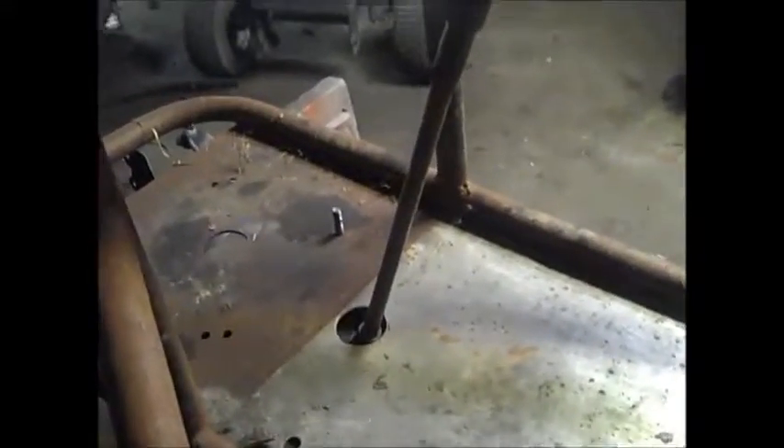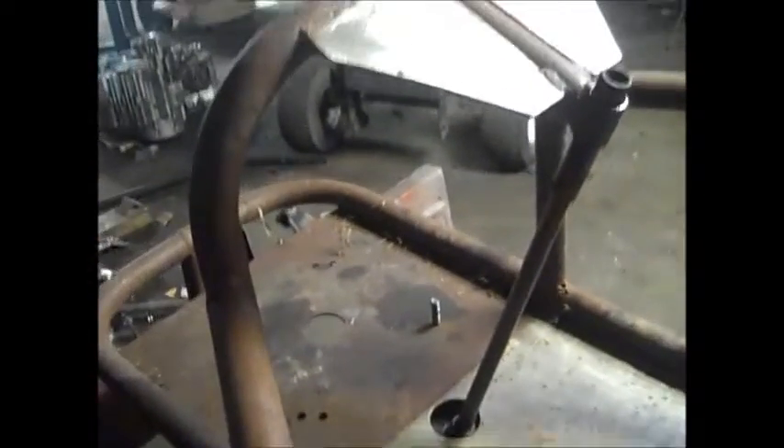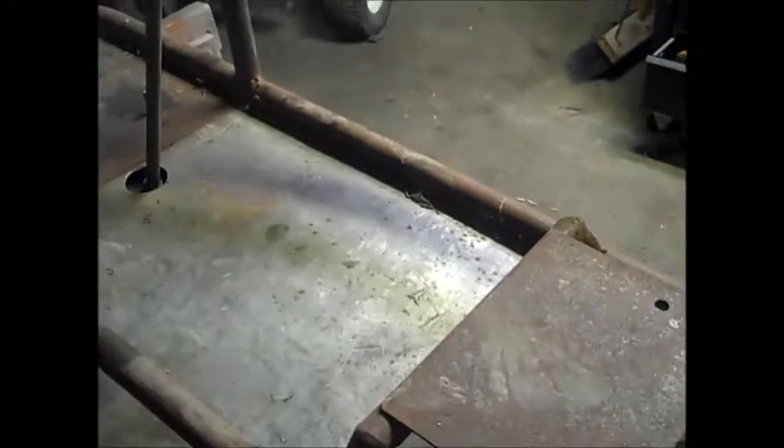I'm kind of big — about 250 pounds — so this would suit someone 250 and under, about 5'11" or under for length, because there's not much leg room. But these side bars help keep your legs from hitting trees and debris. We still need to build a gas pedal, a clutch, and a brake, but in this video we're focusing on the gear shifter first.